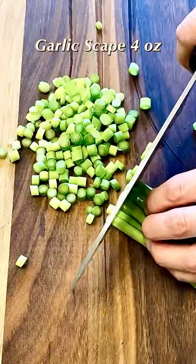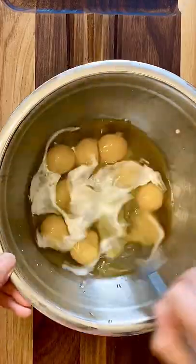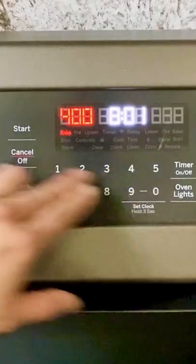It's garlic scape season and it's perfect in a frittata. Chop the garlic scape and dice the artichoke heart. Mix the eggs with the milk. Preheat the oven to 400 degrees Fahrenheit.